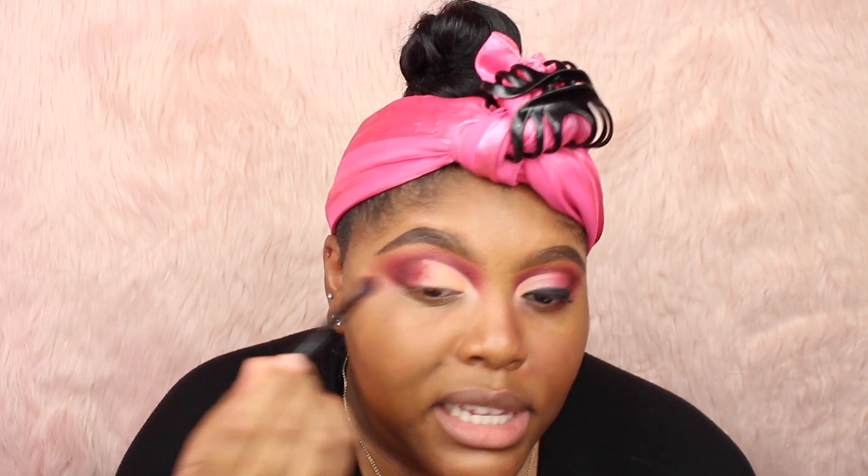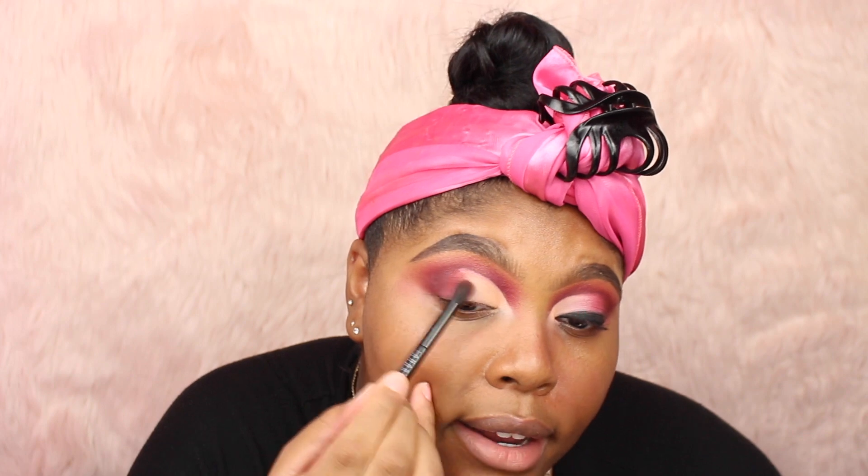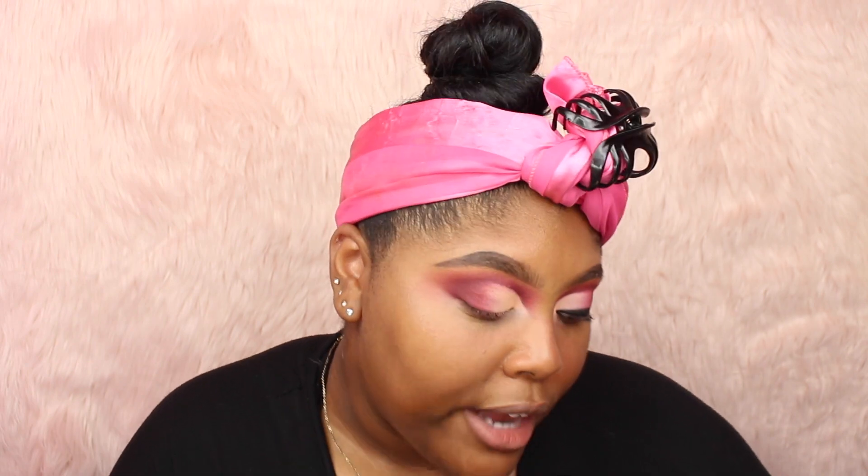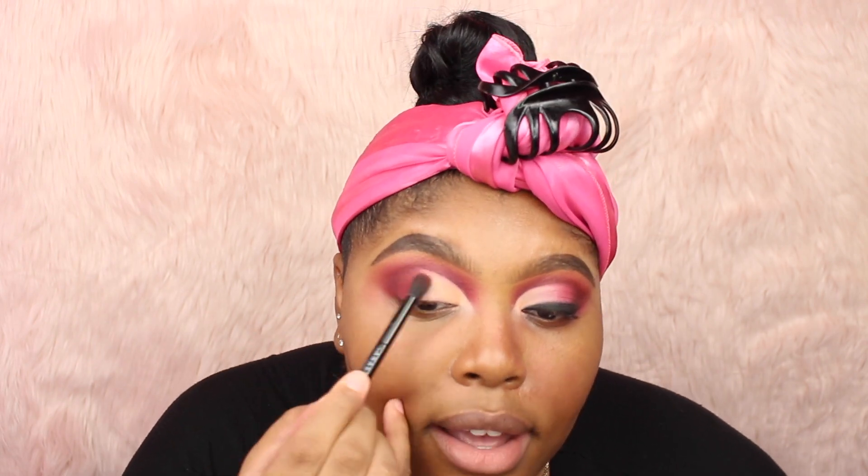For the outer corner — super easy step — I'm going to go back into Bad Girl, the light burgundy shade, and then Dirty Love, the dark burgundy shade. I'll start with the light one, Bad Girl, and just go on the outer corners of my eye, making sure I blend it so it looks seamless and doesn't have that harsh line of demarcation where we cut our crease. So just keep repeating those steps: doing the light burgundy first on the outside, and then the very outer corner is going to be that darker burgundy shade called Dirty Love.